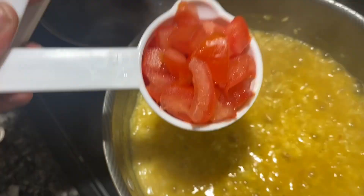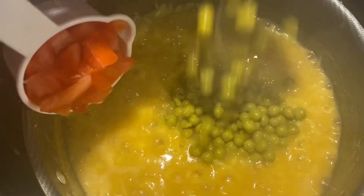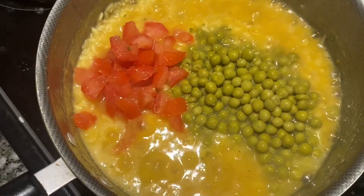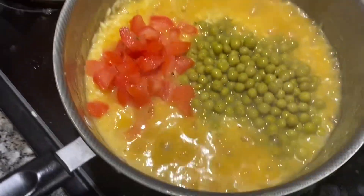Here's one third cup of diced tomatoes and a half a cup of sweet peas — I'm going to add those in. Our rice is almost tender, maybe two more minutes. Once the tomatoes and sweet peas cook through, I'll give it a nice stir.